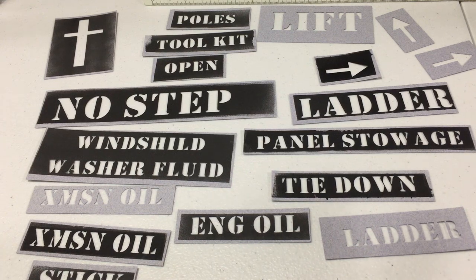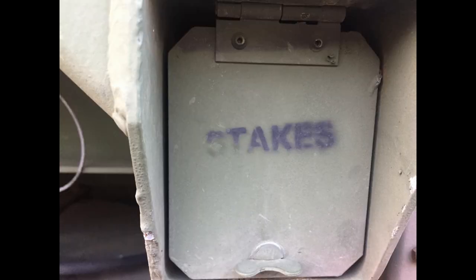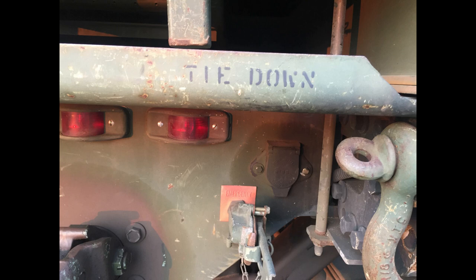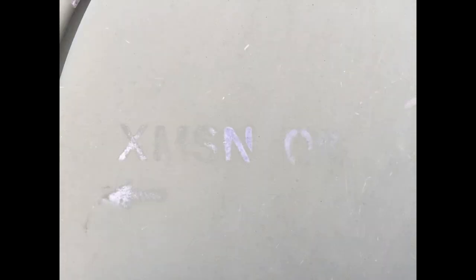The first thing I did was take photographs of the stencils so I'd have a reference later. There's a 'no step' on the front bumper, as well as tie down, tool kit, gas tank, stakes, poles, panel stowage, ladder placement on the back, another tie down, lift point, transmission oil, dipstick, engine oil, transmission oil, coolant, windshield washer fluid, and the star. As you can tell by the condition of the paint, it definitely needed to be repainted — a lot of rust and terrible paint condition, including the stencil paint.